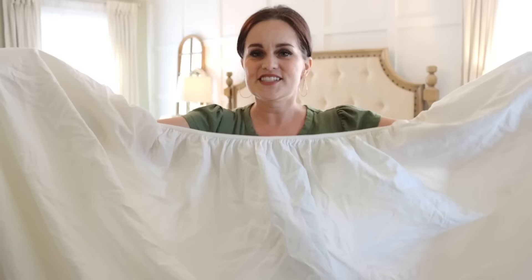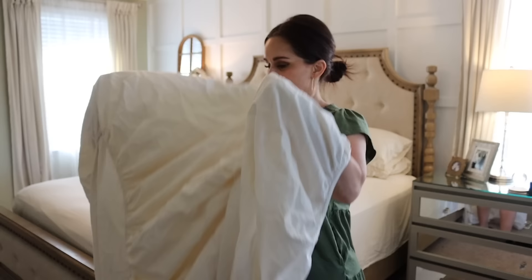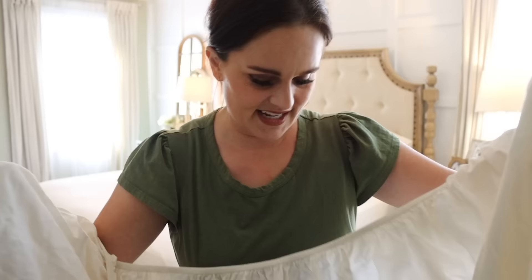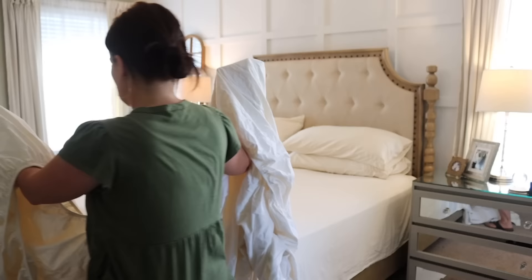You're going to turn it inside out so the seams are on the same side. Then you're going to very carefully match it up on the other corner — this is where I always get messed up. Take the unfinished side and put it inside the finished side, if that makes sense. You'll have a nice finished side, and then we're going to do that on the other side. At that point I'd take it to a flat surface — a bed, a table, whatever you have.